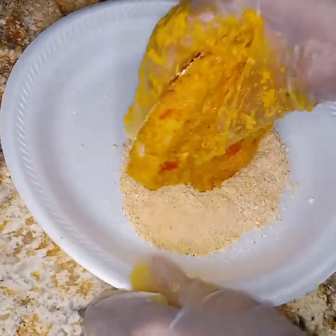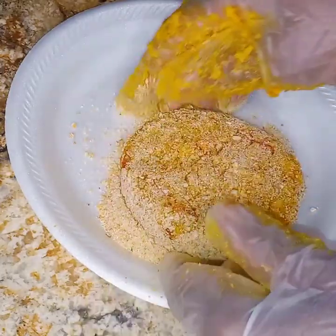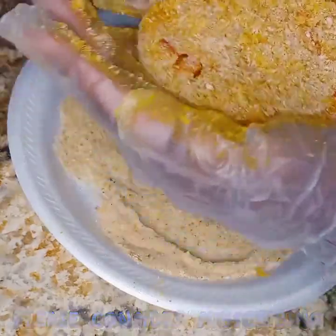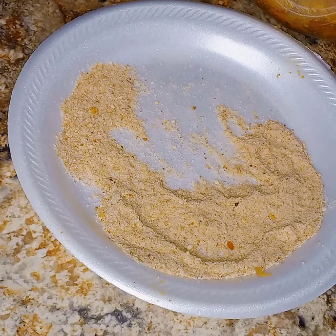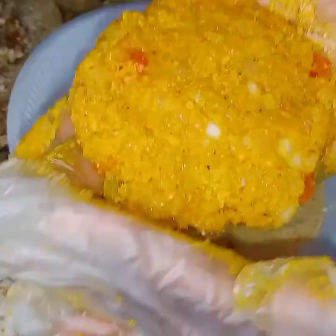Put it in there and make sure you get the breadcrumbs all around the burger. I hope you guys try this — comment down below and let me know if you've ever had this and if you liked it. I'm going to make one more here to show you guys exactly what I did. Just form it into a patty, as big or as little as you like. Make sure you thin it out because this is raw meat and we want it to cook all the way through.